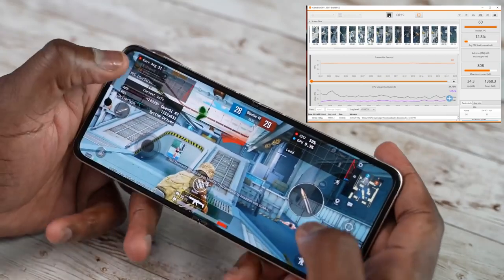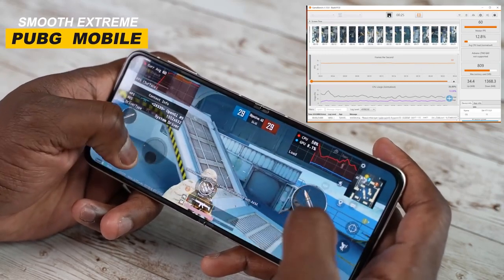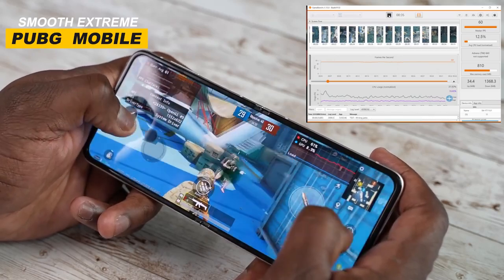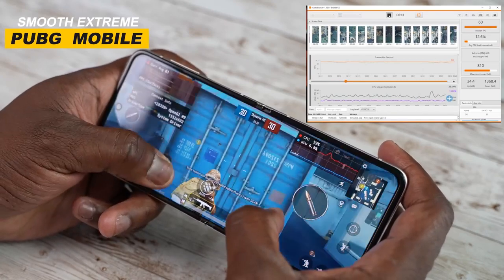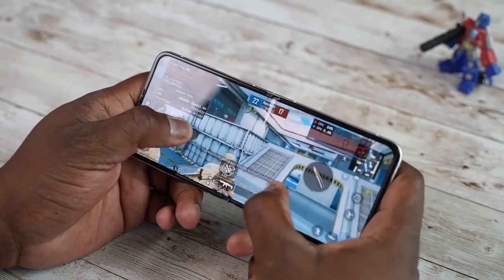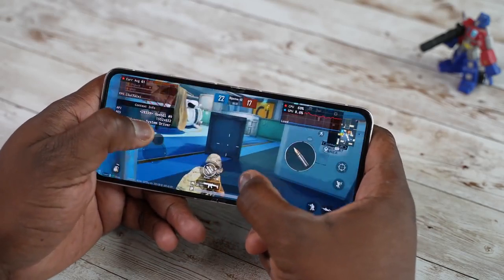With PUBG Mobile we also played it on Smooth Extreme, where you get 60 frames per second, and performance again was really good. It felt really nice and fluid, and the display felt solid — not soft. When it comes to that crease in the middle, if you tilt or bend the front a little bit, that allows you to put your cursor or line of sight right in the middle, so if you need help with shooters that should definitely help. Overall, solid 60 frames per second with less RAM usage.